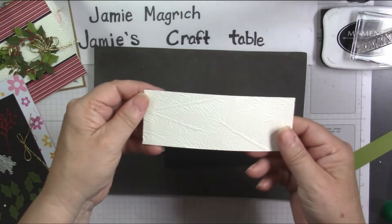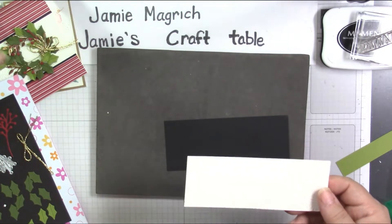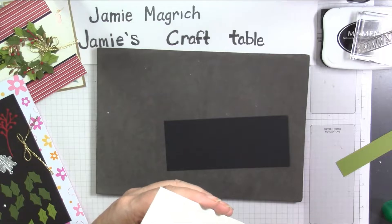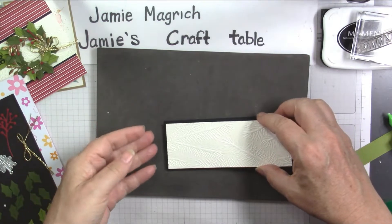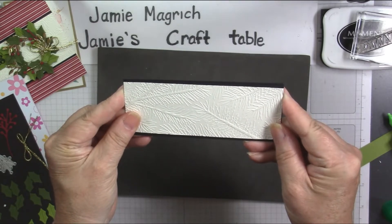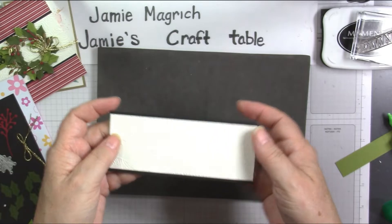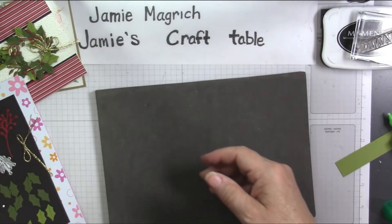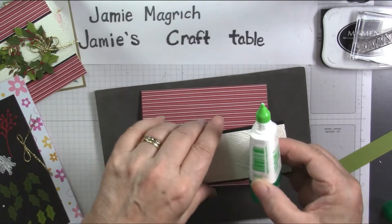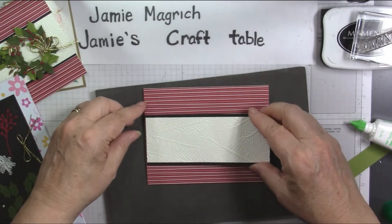We're going to mount this piece that I ran through the embossing folder onto my black strip. I'm going to center this up — it's the same width side to side, it's just going to have the border top and bottom. And that's going to go a little bit lower on this side here. I'm going to use the wet glue. So there's probably about an inch from the bottom.